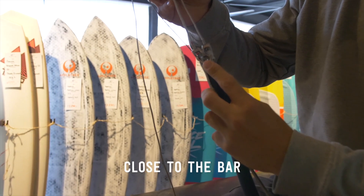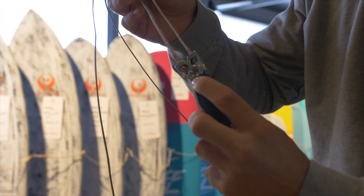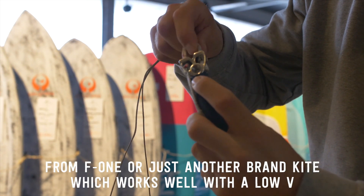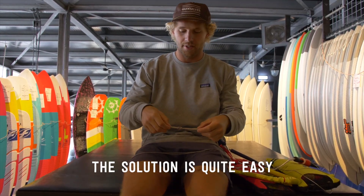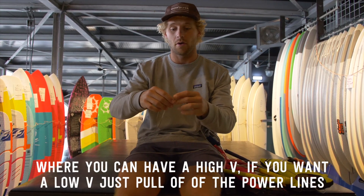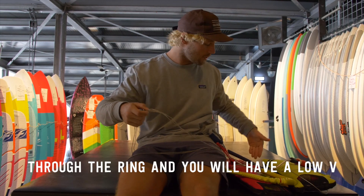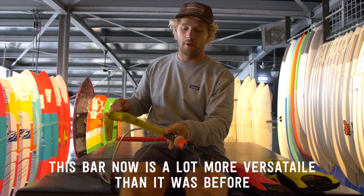Another big change is that they have a V close to the bar. If you want to ride, for example, the Vertif from F1 or another brand kite that works well with a low V — but the Bandit, as we know, works with a high V — the solution is easy. They made a small ring where you can have a high V, or if you want a low V, just pull one of the power lines through the ring.